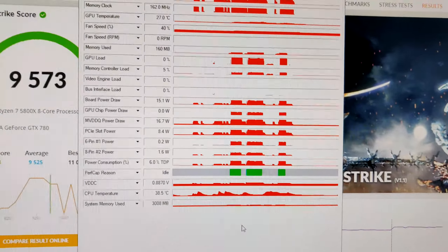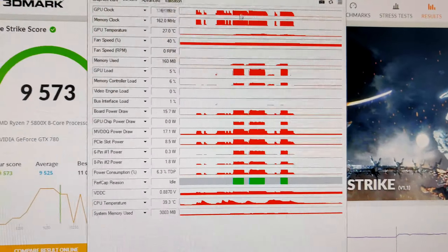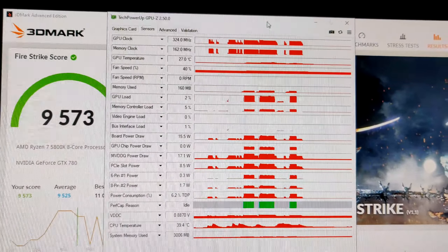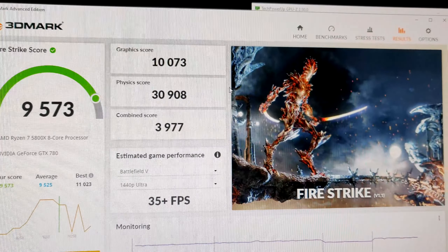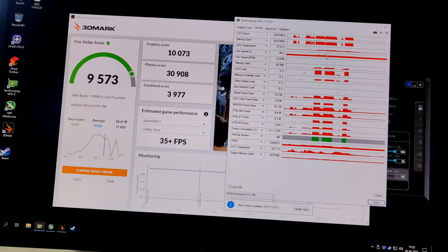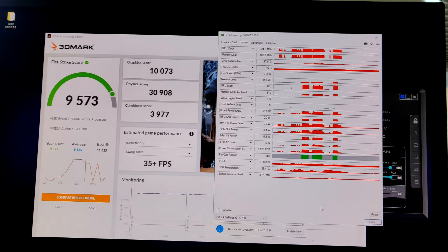It looks like the driver has initialized and we still have an image. We have 144 Hz now - we don't have an NVIDIA Control Panel for some reason. We need to restart Afterburner. And now it shows up as a 780 - we have everything correct. Oh, what is it getting? 34 degrees. You don't have a hotspot temperature on Kepler, sadly. It's power limited?